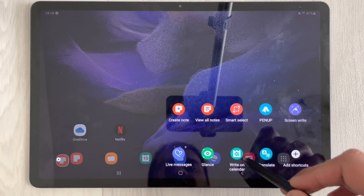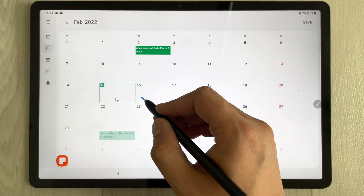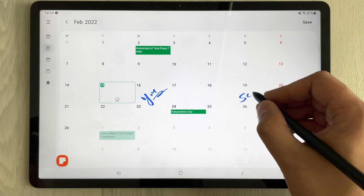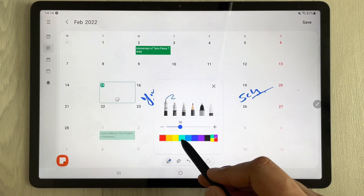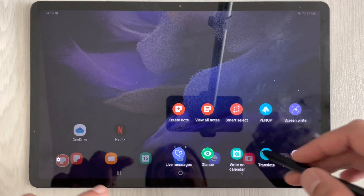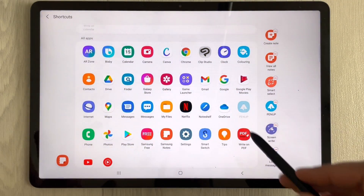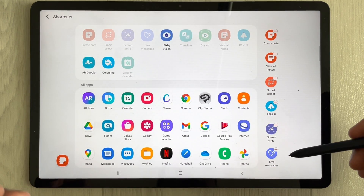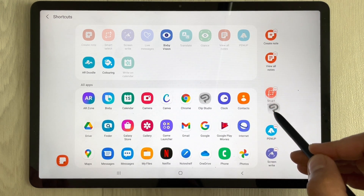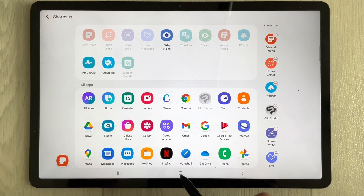The next feature is Write on Calendar. You can make notes on the calendar for specific dates, write schedules, and use different pen options and colors. You can also customize your Air Command shortcuts — select 'Add Shortcuts', remove existing apps, or drag new apps into any position in the Air Command panel.